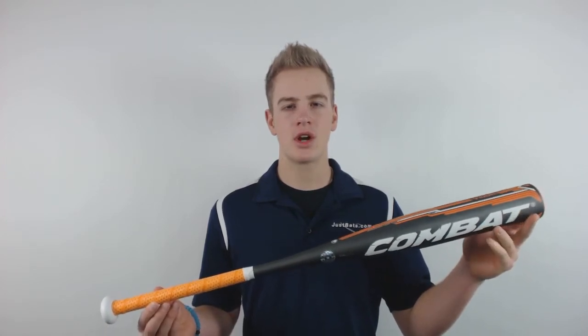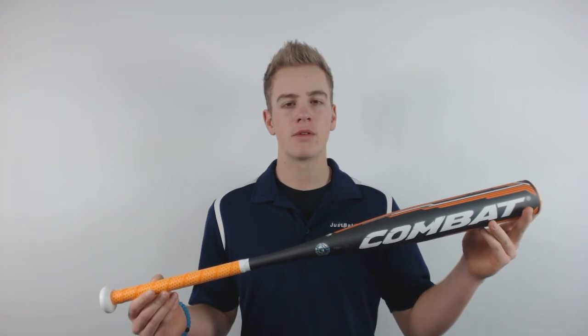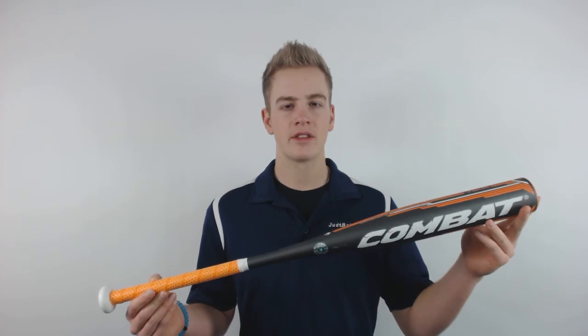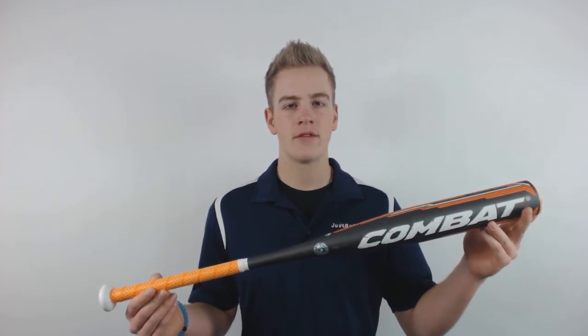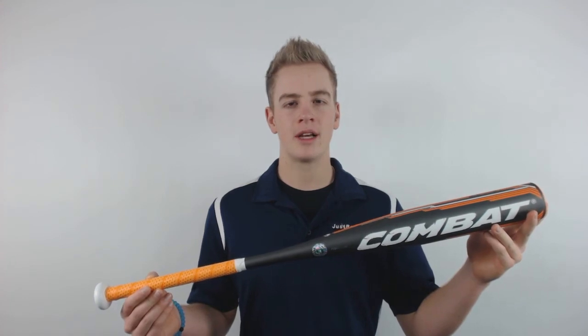This bat has seamless construction so it's very durable and sturdy all the way around. It also features performance molding technology making sure there's no dead spots and always giving you a consistent performance. The barrel has single walled construction for a tremendous trampoline effect reaching maximum pop.